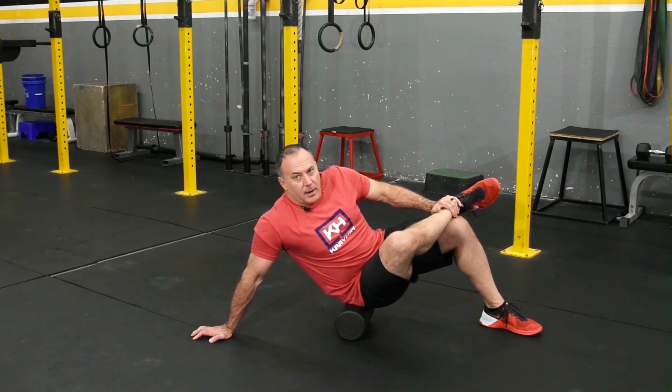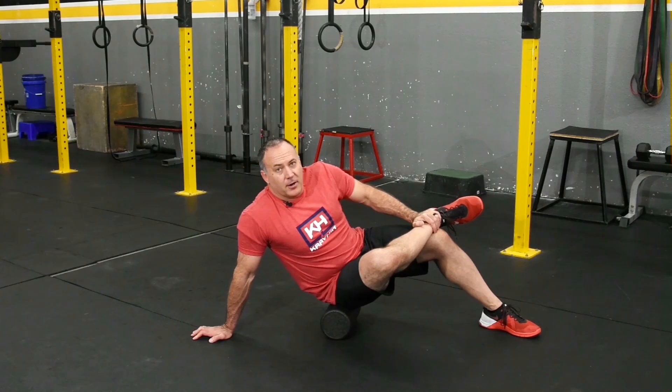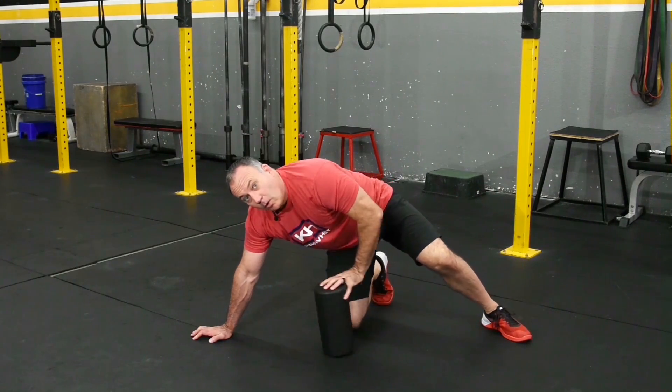And I roll. When you find the happy spots that really hurt, that's where you want to grind out. That's foam rolling your glute.